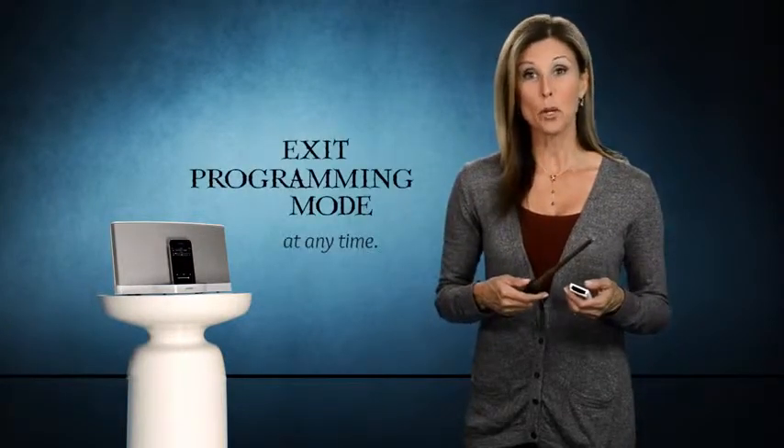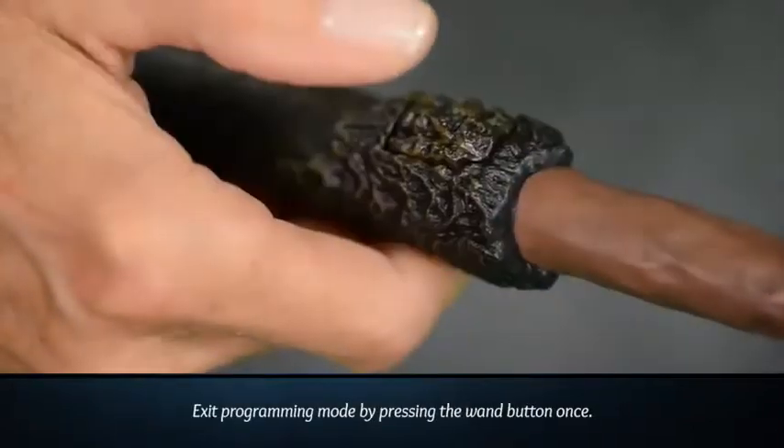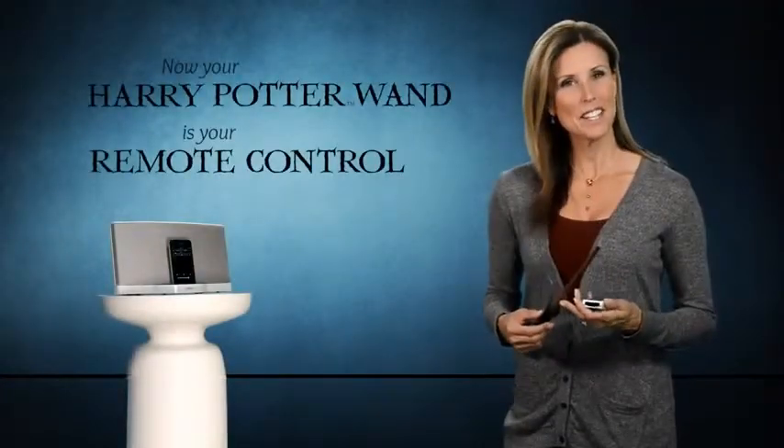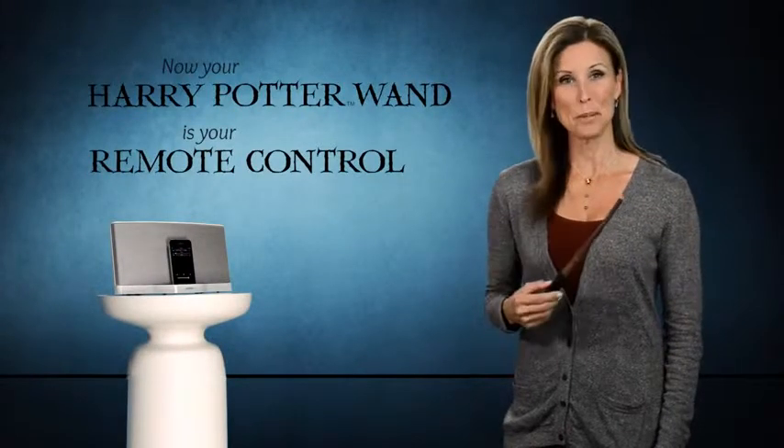Now I'm going to exit programming mode by simply pressing the remote wand button once. Now, instead of using your stereo remote control, your Harry Potter wand is your remote control.